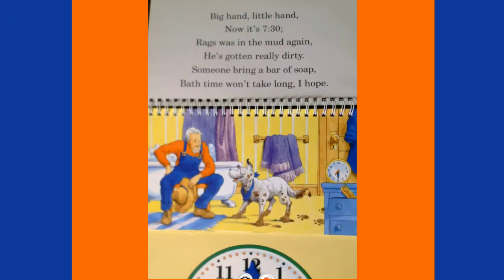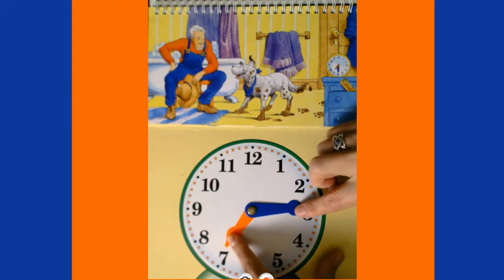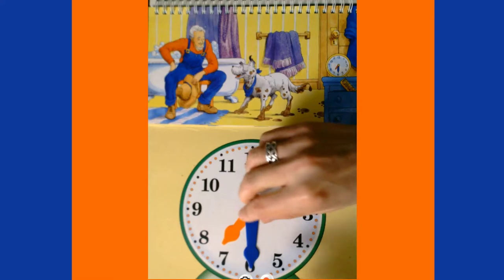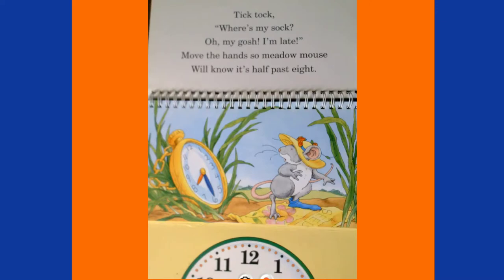Big hand, little hand, now it's 7:30 — Rags was in the mud again, he's gotten really dirty! Someone bring a bar of soap, bath time won't take long, I hope. To get to 7:30, we count: five, ten, fifteen, twenty, twenty-five, thirty. We're now at 7:30.